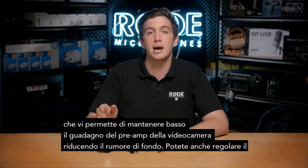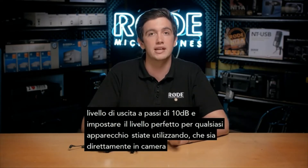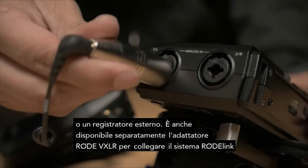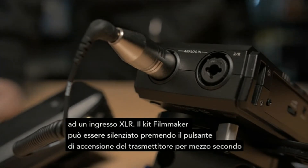You can also adjust the output level in 10 dB increments to set the perfect level for whatever gear you're using, whether it be direct to camera or into an external recorder. The Rode VXLR adaptor is also available separately for connecting your RodeLink system into an XLR input.